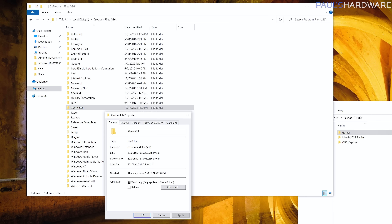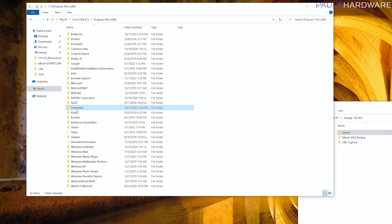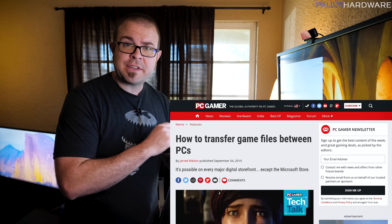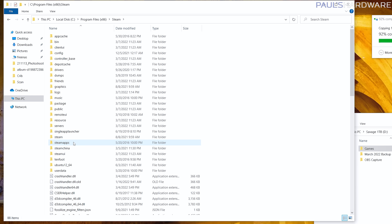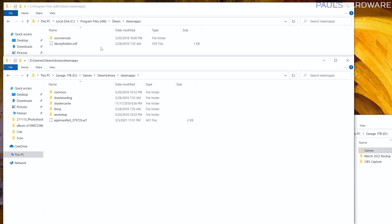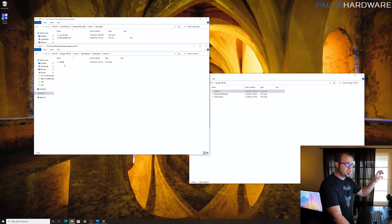Just remember that you typically cannot drag and drop a folder from Program Files into your backup and then onto the new PC — you need to run an installer. That said, if you have a lot of games installed it may be worth copying them rather than re-downloading. For example, the Overwatch installation here is about 20 GB. With Steam, go into the Steam folder, find the steamapps folder, then the common folder — that's where all the individual game folders are. Copy those over, place them in the proper location on the new system, and the article linked in the description will walk you through getting Steam to recognize them.